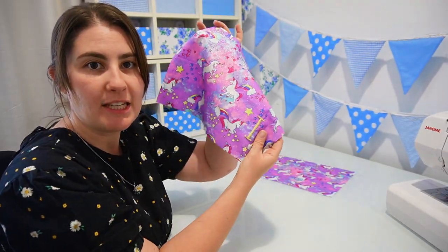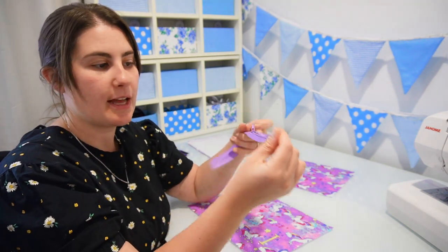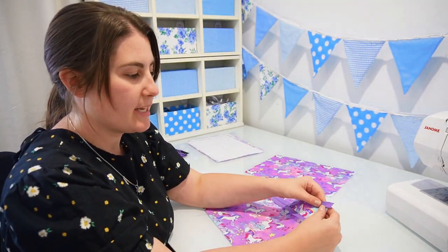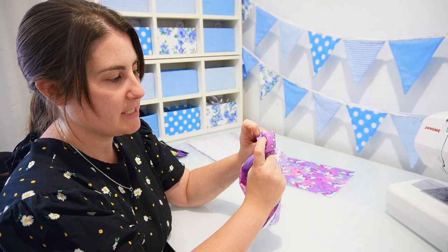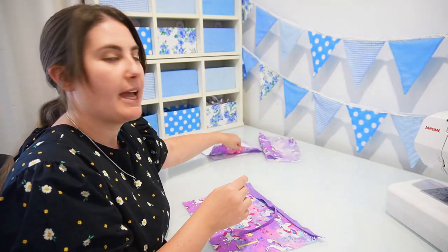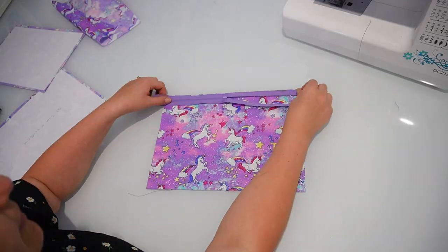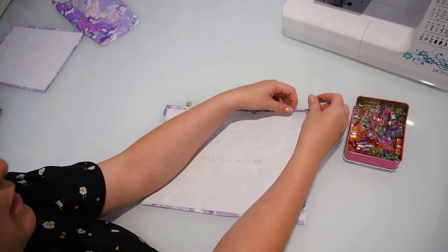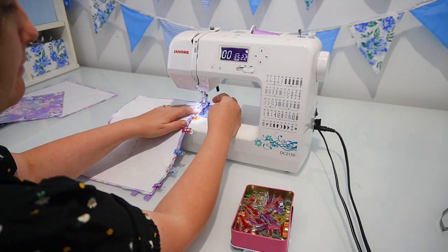I have the front of the pencil case here with the I on it, and I'm going to place it face up. I've got my zip and I'm going to open it just slightly — about halfway — and place it right side down. Keep in mind that you want it centered, so about a centimetre from the metal stop at the bottom and about a centimetre from the edge of the zip to the edge of the fabric. Then I take my lining piece and place it face down on top of both of those layers. With the zip sandwiched between the main fabric and lining, we pin all the way along that top row and sew a straight stitch, half a centimetre away from the edge of the fabric so we're not too close to the zipper teeth.